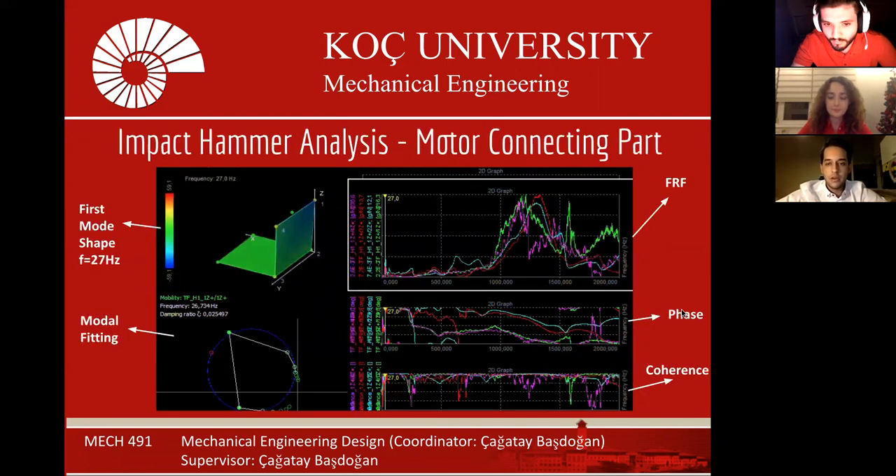After we performed the hammer analysis, we found the first natural frequency of the printed part to be 27 Hz. The corresponding mode shape can be seen. We found 27 Hz from the frequency response of the part — the first peak is at 27 Hz, where the coherence is measured to be 0.9. Therefore, in order to avoid resonance, we rotated the motor at a lower RPS than 27 Hz. We applied 6 volts to the motor and achieved an RPS of approximately 7.5 Hz.